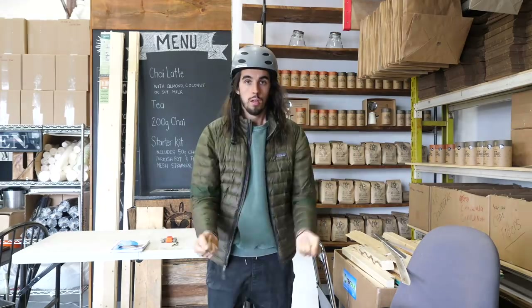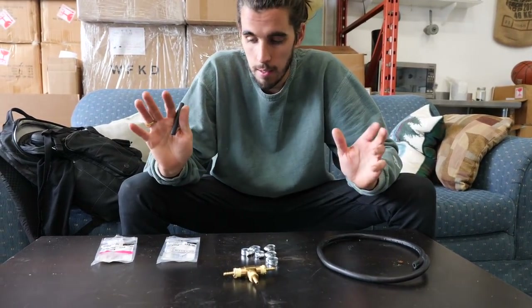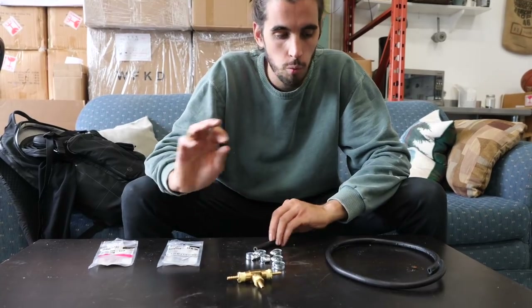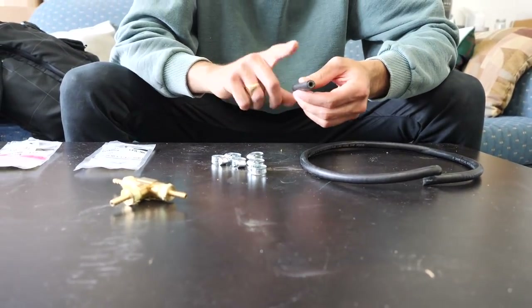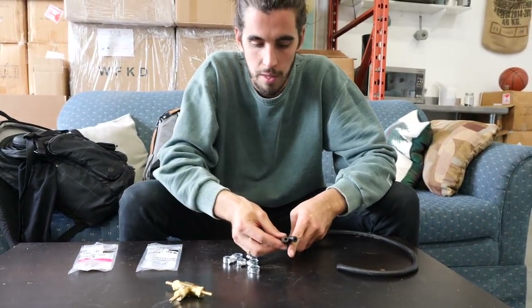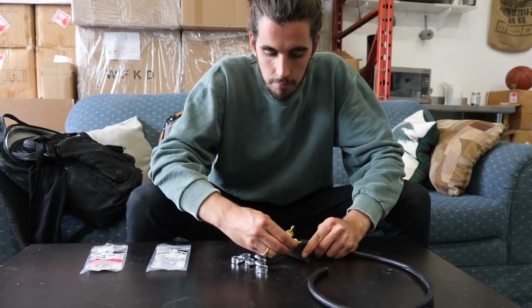Just got back from Canadian Tire and Home Depot to get the assorted parts I need. Heat So sends a kit catered to all audiences — they don't know what kind of van you're working on — so for Sprinters you will need extra parts: a T-junction and additional fuel line. They did send one piece of fuel line the right size, but the other sizes were way too big, so I needed to get more of the smaller fuel line and a T-junction.